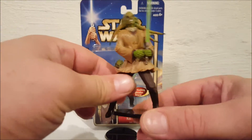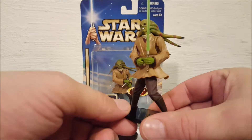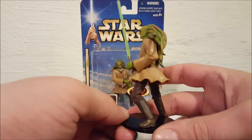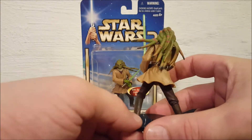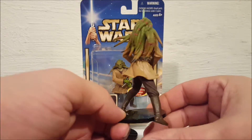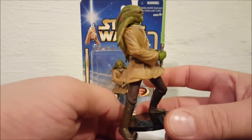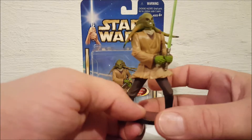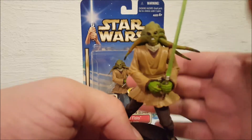I'm going to go ahead and start spinning him around so you guys can look at him. This is one of the Jedis from Attack of the Clones that was in the big battle sequence at the end. You can see he's in an action pose and you can see his tentacles on his head — they're kind of flowing like he's in an action sequence. You can see he's got his angry face on.